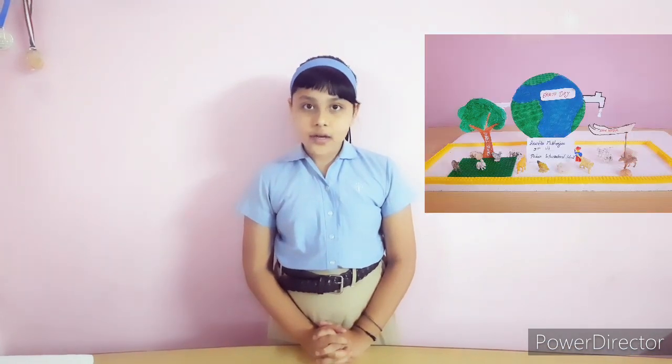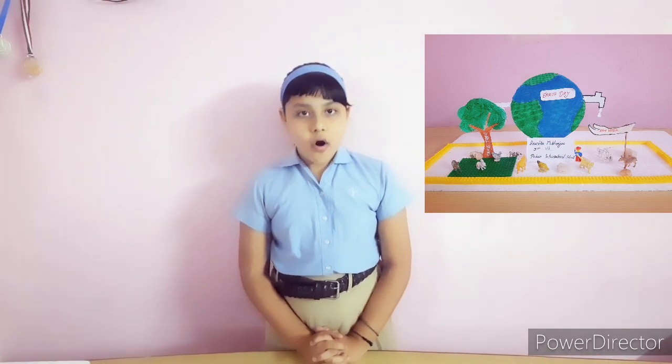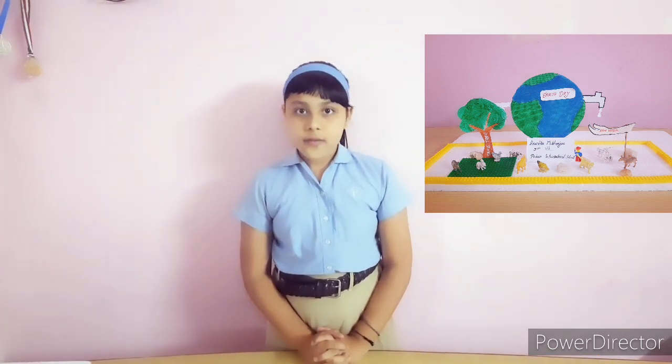Hello everyone, my name is Anushka Mukherjee, 5th Standard from Potha International School, Amravati. Today I am going to create a model of Earth Day with waste materials.